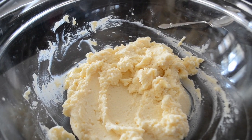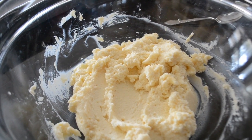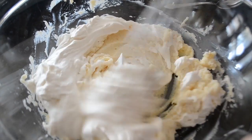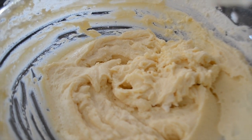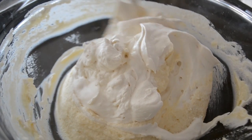First we are going to put a little bit of the whipping cream I had prepared before into the mascarpone cheese. Now whisk all the ingredients together and make it creamy. Now add the remainder of the whipping cream and fold it into the ingredients. This is how you fold.